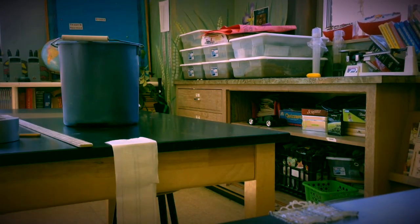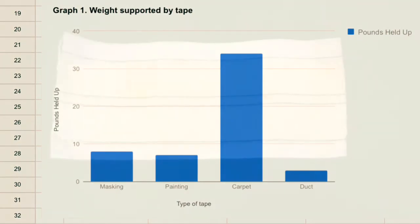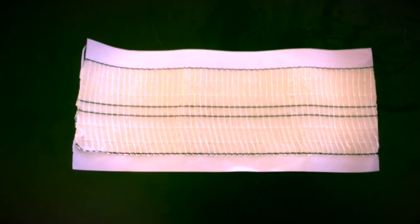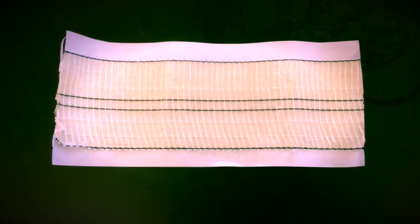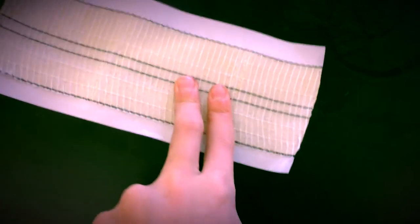I'm so lucky I caught that. The stickiest rubber adhesive is an adhesive built to the bottom of tapes. You can see that I can't even take it off my finger without having to put another finger down to get it off, and then I have to try to use the other finger but that doesn't work either.